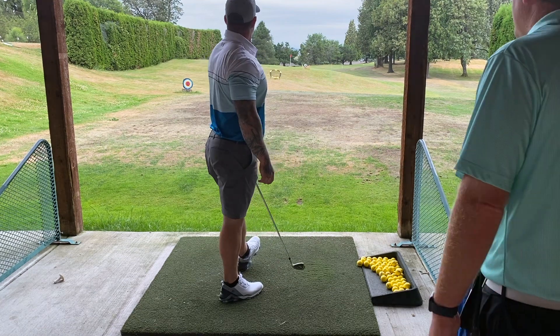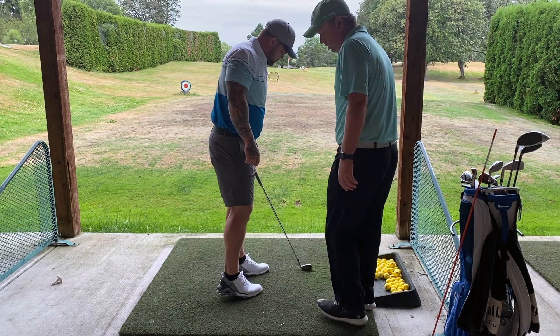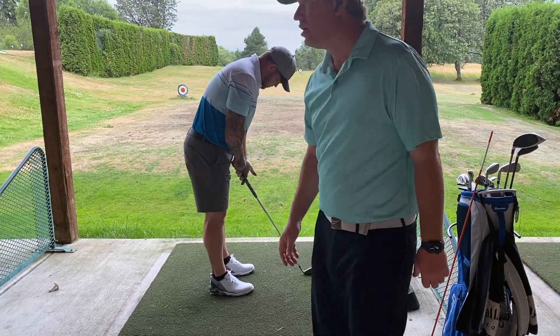Okay, so you hit a major hook there. Yeah, right — that's fine for now, that's okay. Give me one more. Another major hook — I'm okay with that.